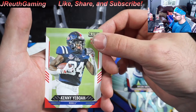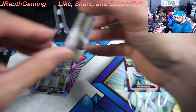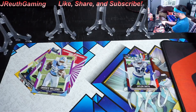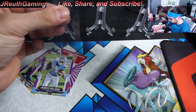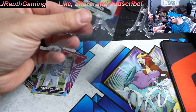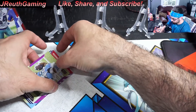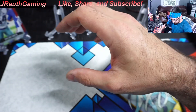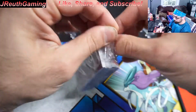Did I pull a Zach Wilson? I don't know if I did yet actually. I'll have to go back and check. So what I'm going to do is sleeve up at least the numbered cards — those are the hits. We're going to put these purple ones off to the side. So that was one box.